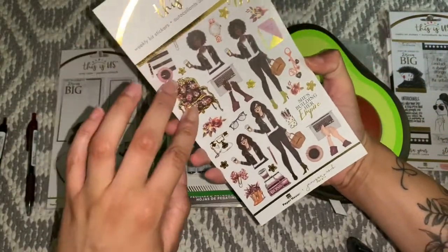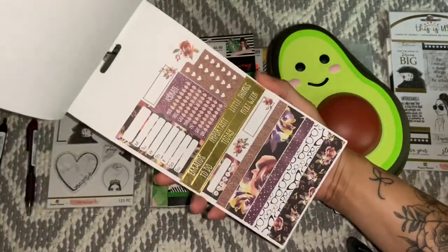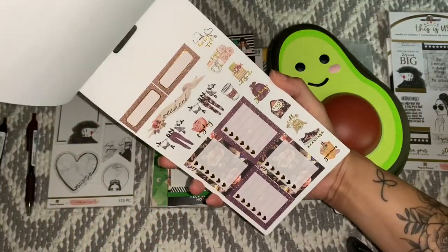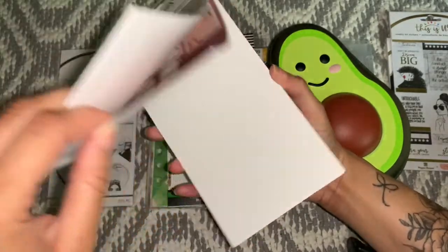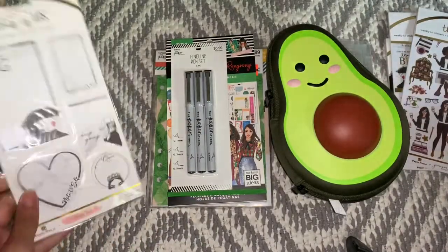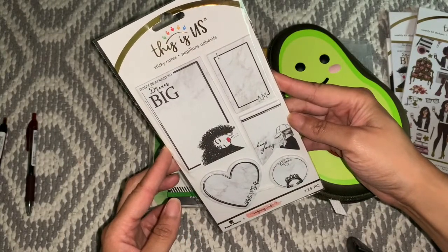And this one — super cute as well. I just thought this one was really fun and I like the colors. Dark, very nice for fall — or anytime of the year, but I'm leaning into fall right now. That was really nice. And then these are just sticky notes, which I had to have. Really cute. This one says 'Don't be afraid to dream big.'